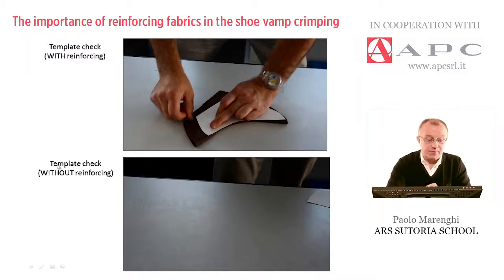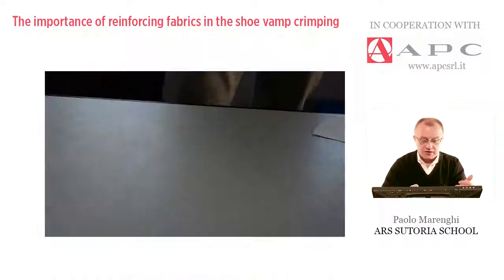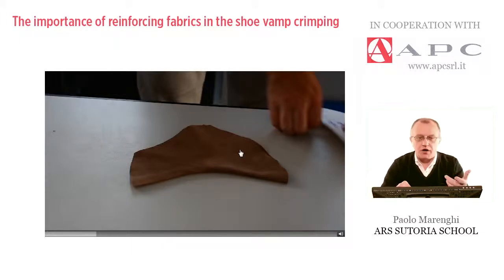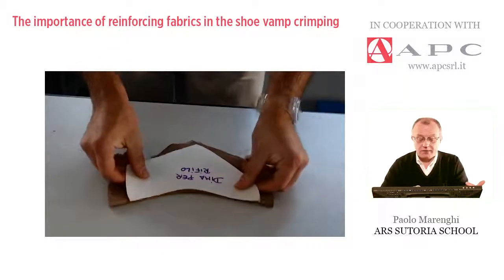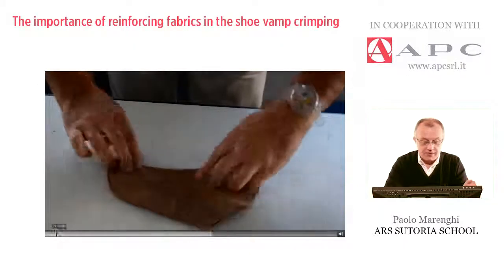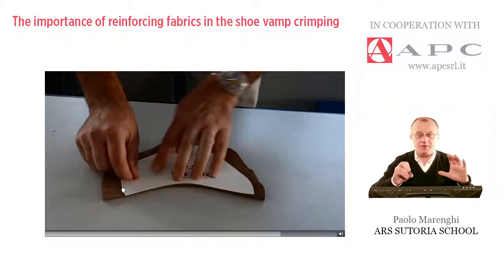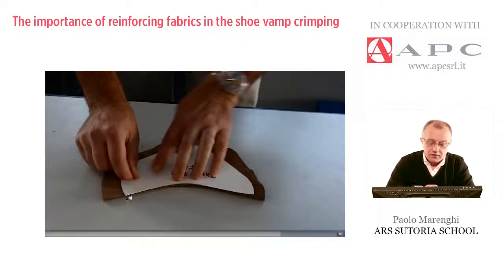Now I'd like to show the template check without reinforcing. On purpose, I asked the operator to crimp a piece of leather — just a flat and large bump — and this is the result. As you can see, the condition of that piece after crimping is completely different: it's too soft, not strong enough. The operator checks it with the same template, and it is very visible that the piece of leather is too straight. After the crimping, the curvature was probably correct, but after a few minutes — the typical time between crimping and the check — the curve has changed.